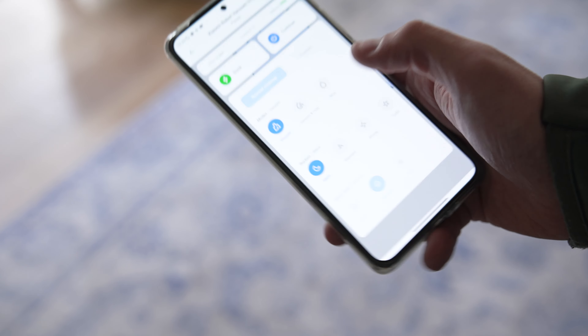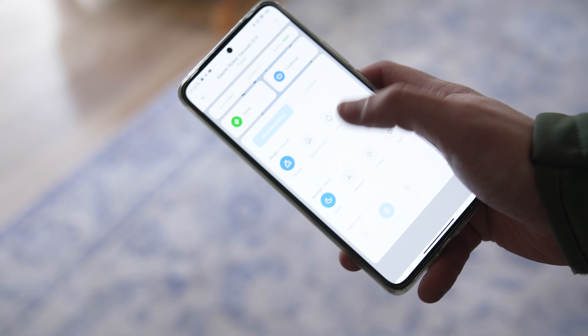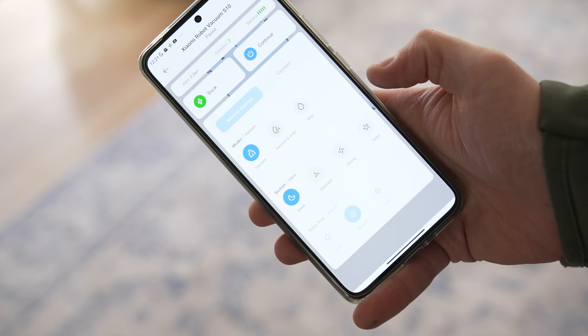The Xiaomi Robot Vacuum S10 has a powerful suction system that effortlessly picks up dust, dirt, and hair from any surface while also mopping it squeaky clean. The water tank settings on the RoboVac allow you to select the ideal option to accommodate your flooring material.